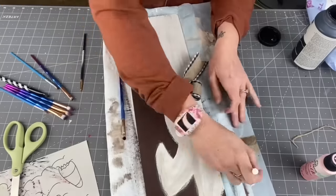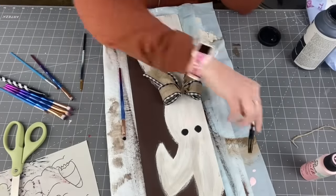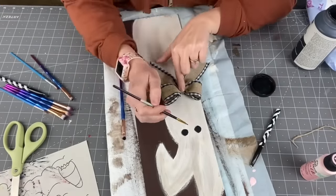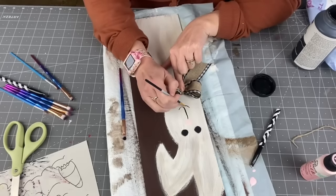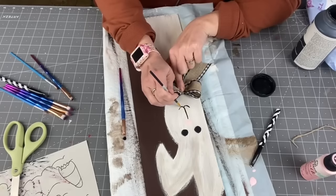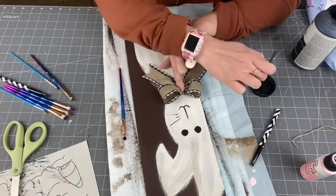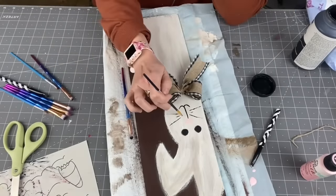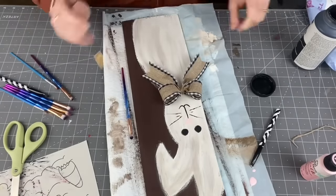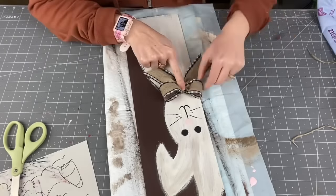Then I take a detail brush from Dollar Tree and paint what I guess is the bridge of his nose, the bottom of his face, and some whiskers. You could even put some pink in the middle of its ears — so cute! Now I'm learning to finish the back at the end, because I used to do it first and then get paint on the back. So this time I wait and do it last.